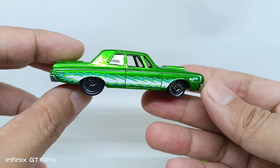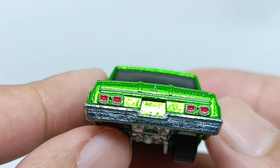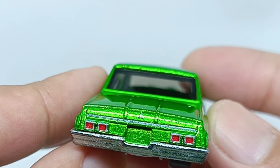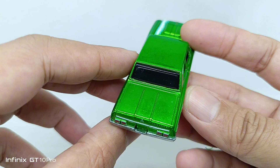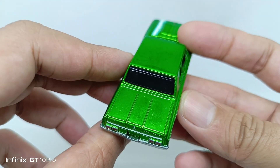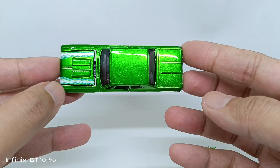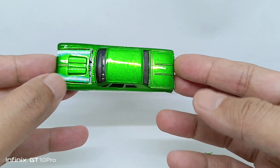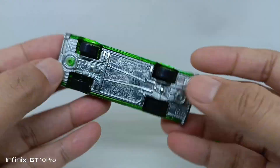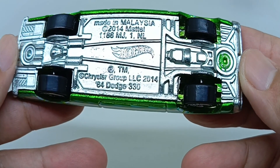Looking at the rear parts of the car — the taillights are also looking great. The trunk has nice, nice molding as you can see there. A great look all around the rear of this casting.